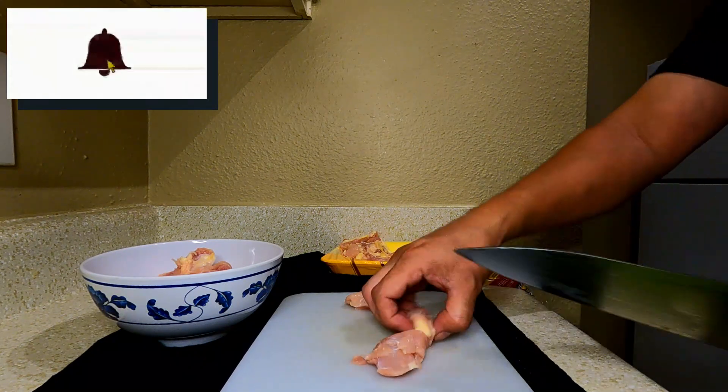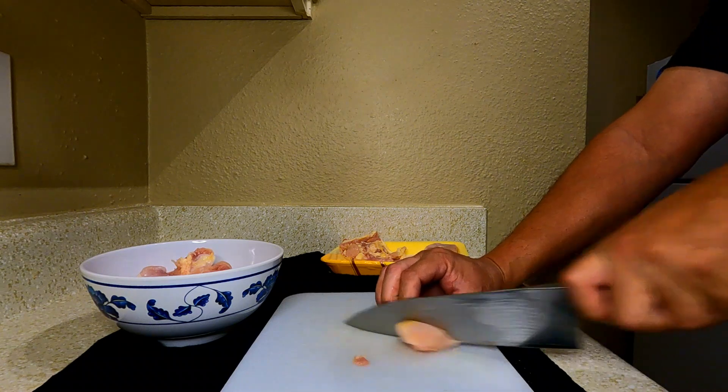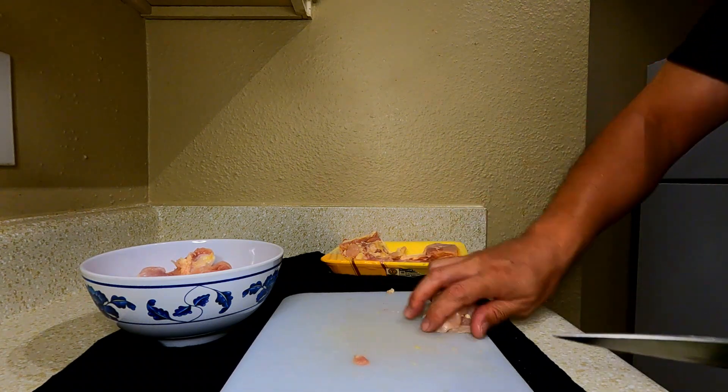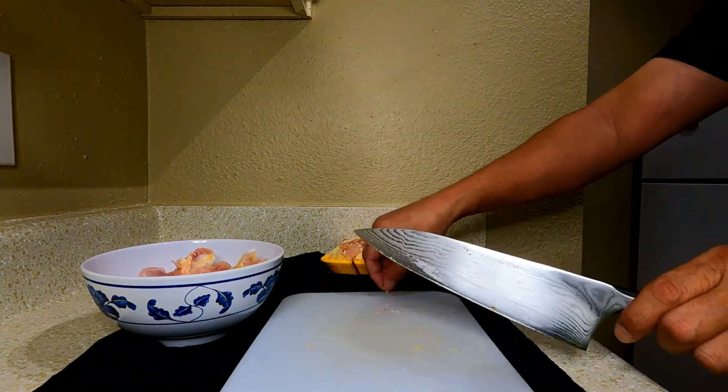That one and a half pounds is going to be a little bit less, because cutting off some of that fat will reduce the weight. Chicken thighs are a lot juicier compared to chicken breasts — that's why I'm using chicken thighs today.